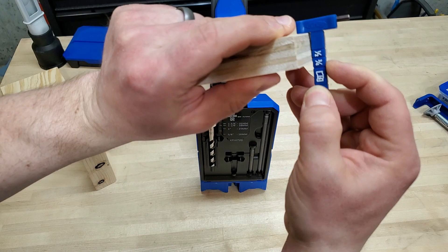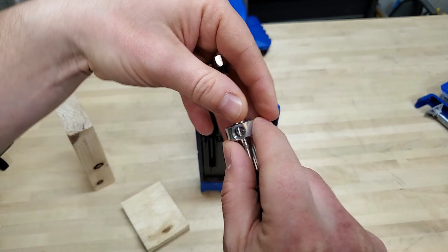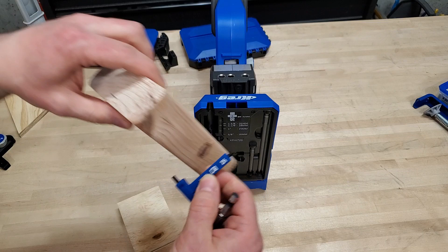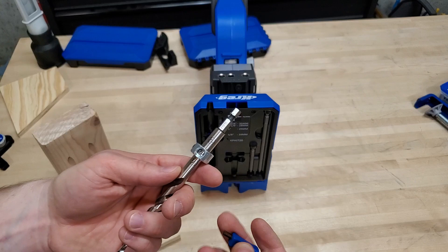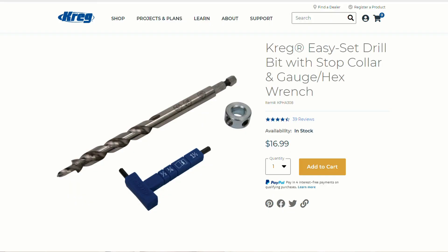The 720 Pro has an onboard wrench you can use as a gauge, with the workpiece thickness written right onto the drill bit — you line up the hole in the stop collar and tighten it down. You can use this gauge for a couple of different areas: one and a half inch, three quarters, and half inch — probably your three most common sizes. You don't even have to take the drill bit out of your drill; you can just adjust it on the fly. I like that system, and they have it with most of their other new jigs as well.